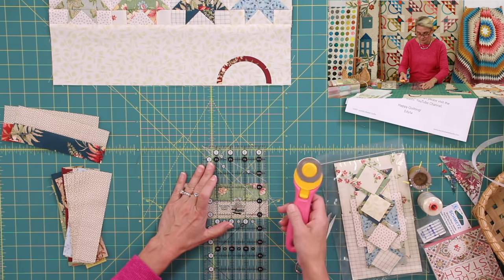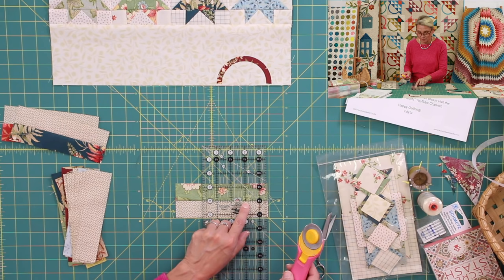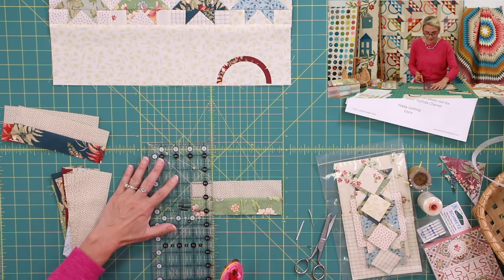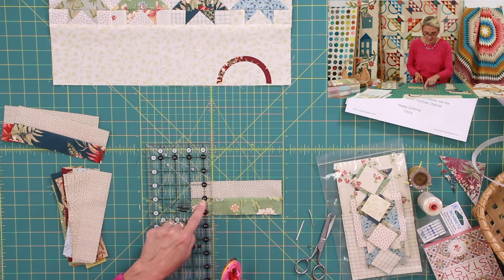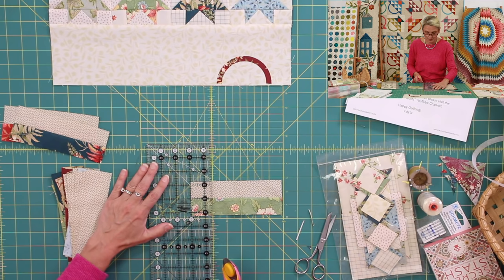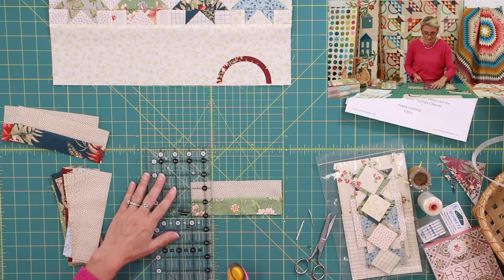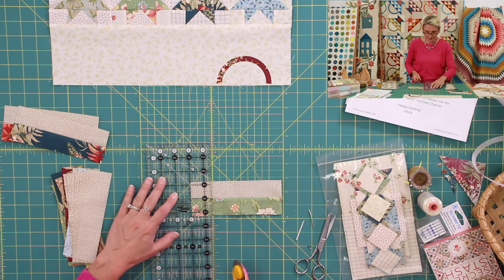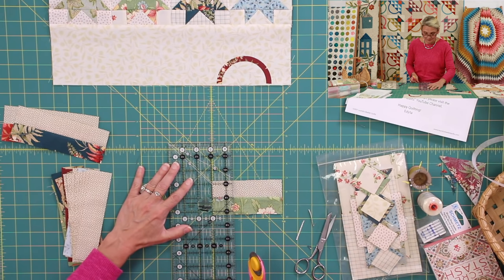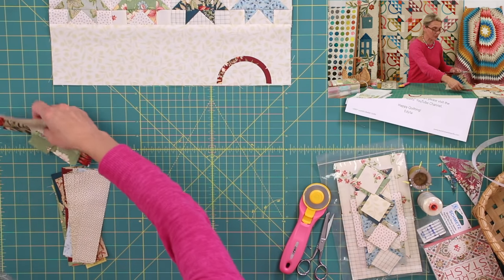After pressing — pressing towards the dark is very important for this basket — lay your piece down and trim the edge. Section this unit into smaller sections of one-and-a-half inches. I always match my ruler line with the middle seam, then gently trim it. Then rotate and measure one-and-a-half again, keeping that line right on the middle seam. Following the middle seam rather than the top or bottom edge ensures accuracy, since fabric can shift during pressing. You should get four units out of every strip set.